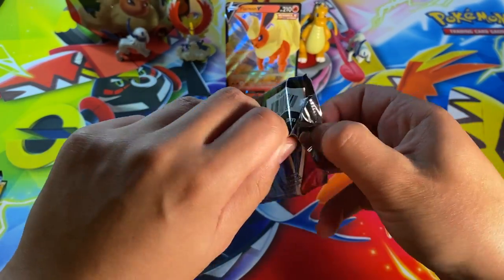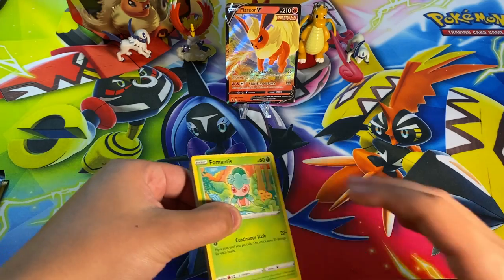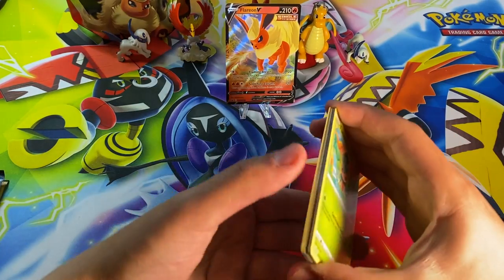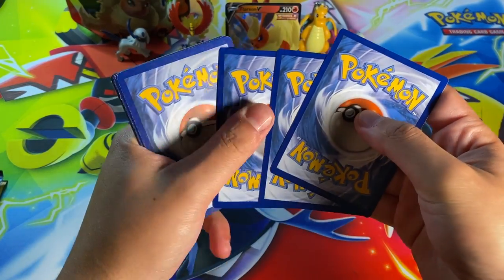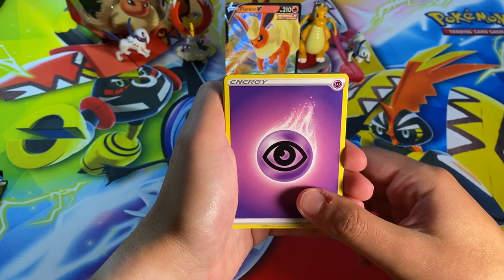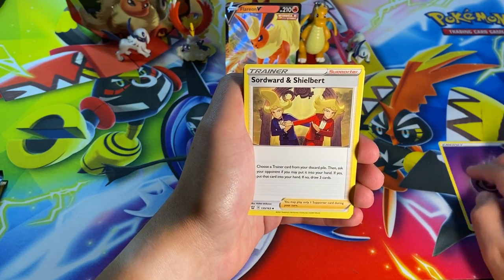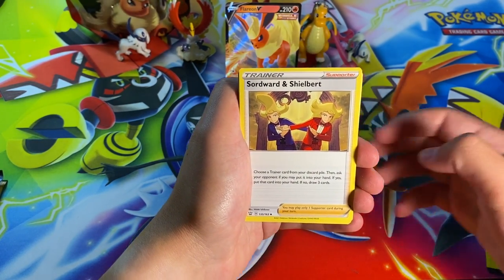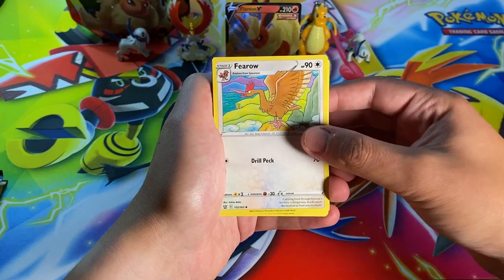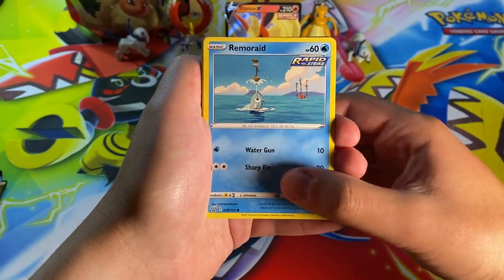Here we go — first pack of the day, four minutes into the video. We've got Battle Styles. I'm looking for Evolving Skies alternate arts and Eeveelutions. As far as Battle Styles goes, I'm really not concerned — there's nothing I'm really wanting from it, but it's always fun to get some cool cards. We've got a Psychic Energy — newer and improved — a Sword and Shield base card... even I'm getting used to the new camera setup.